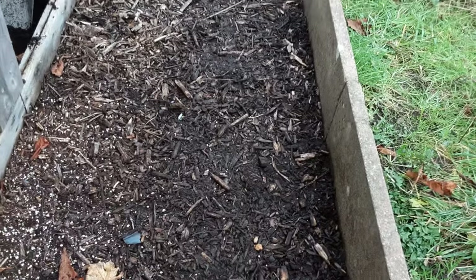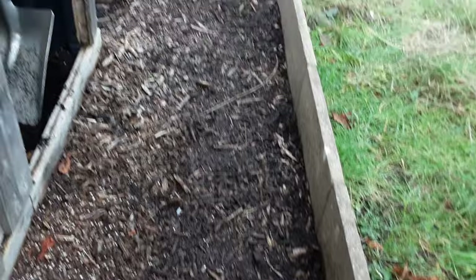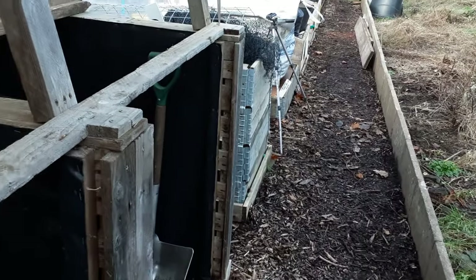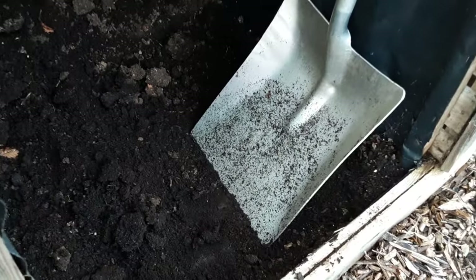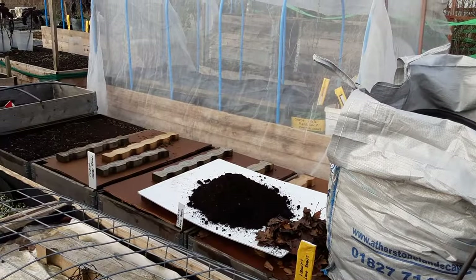There are some things you do need to spend money on that you can't easily get your hands on — some people can get materials that I can't and vice versa. You have to adapt to what you can get. I use wood chips in the footpaths, and after three years I harvest those and add them to the beds — so I might be harvesting more wood chips than leaf mold in the future, but whatever is easiest on our bodies.